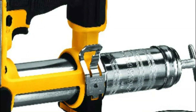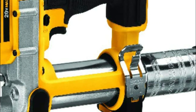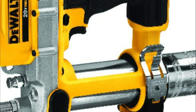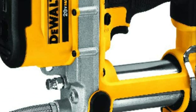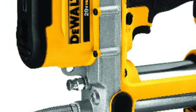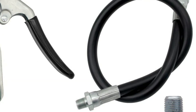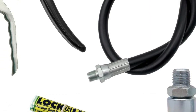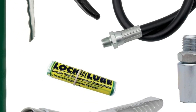Grease guns are also important because they help to reduce downtime and maintenance costs by ensuring that equipment is properly lubricated and functioning smoothly. With regular lubrication, equipment is less likely to break down or suffer from premature wear, which can be costly to repair or replace. Overall, grease guns play a crucial role in keeping machinery and equipment functioning properly, reducing downtime, and extending their lifespan.